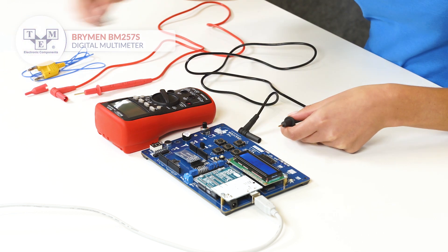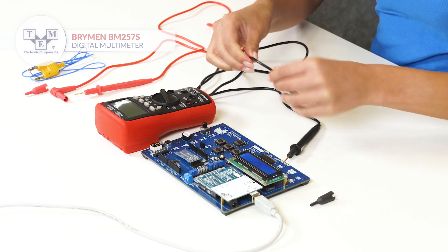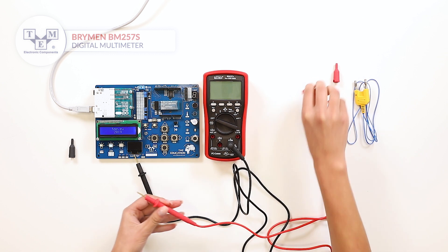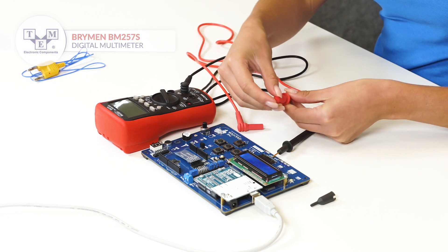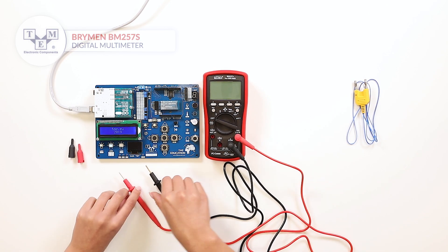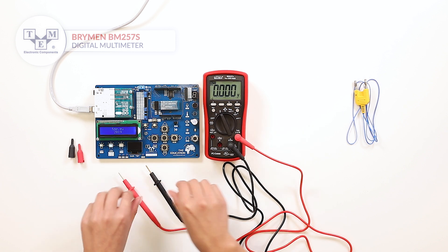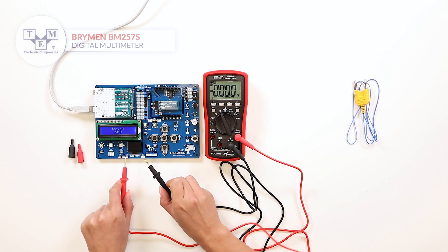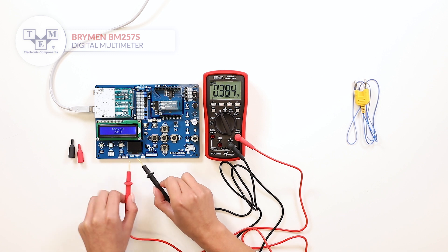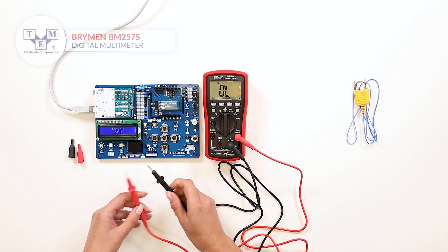The test leads are made of high-quality silicon with solid input jacks. The meter is equipped with a 6000 counts LCD display with a backlight and a bar graph. The meter can also perform diode and continuity tests.